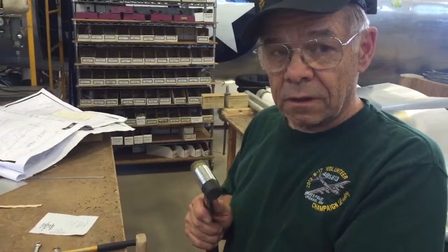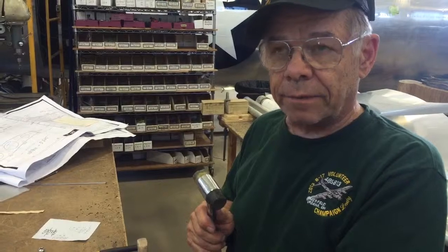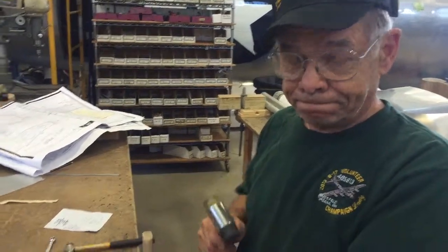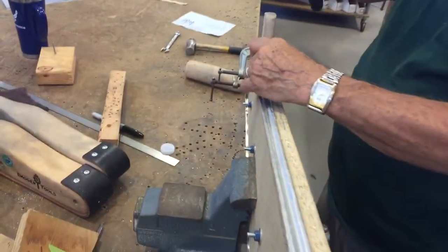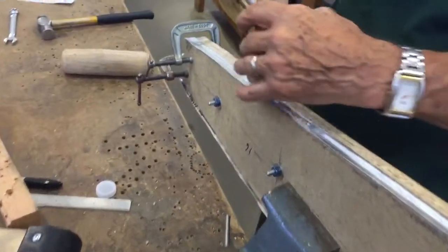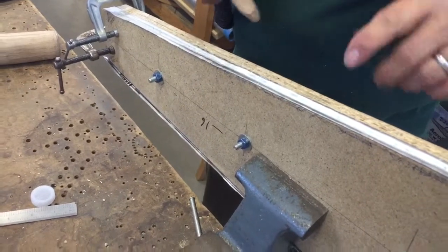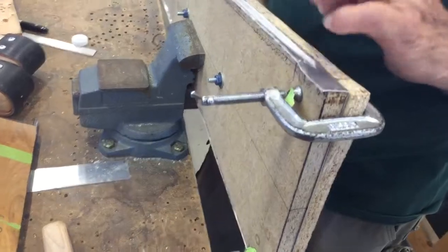I'm making the short ribs that attach between the elevator and the trim tab. I've cut a groove into the base form and I'm using a quarter-inch steel rod to drive the sheet metal down into the groove.